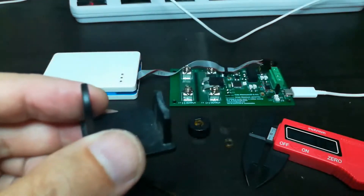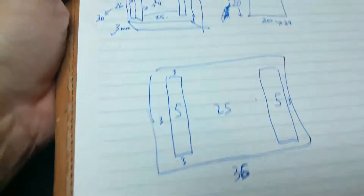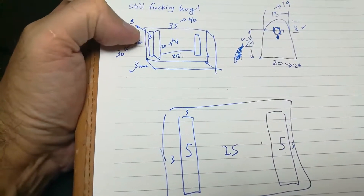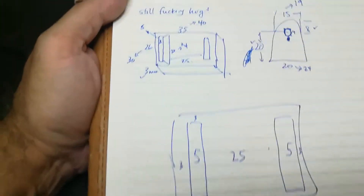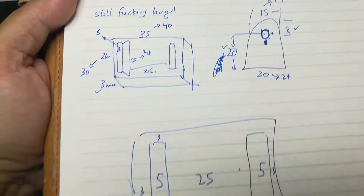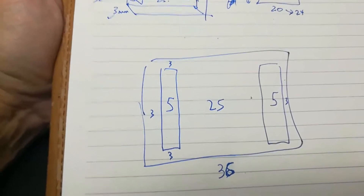What I did was I did a quick sketch, which I'll bring in here. Here's my quick sketch of the existing tab, and then I actually reinforced things and made them bigger. I made the base 5mm bigger in one direction, 4mm the other direction, but the big part was I changed the tab thickness from 3 to 5mm.